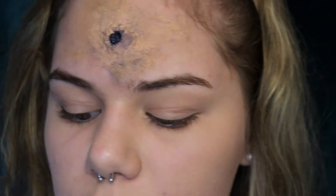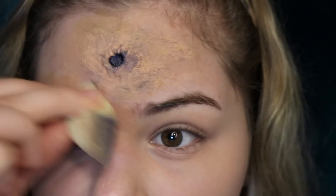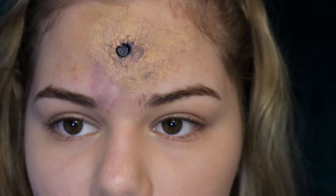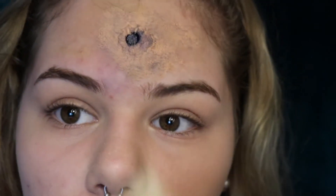If you wanted, you could take a foundation and add color to the wound, but you don't have to if you have the color wheel. If you do not have the color wheel, that's okay — you could use eyeshadows or a foundation, and that would really help you out.